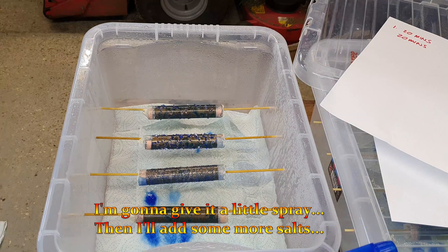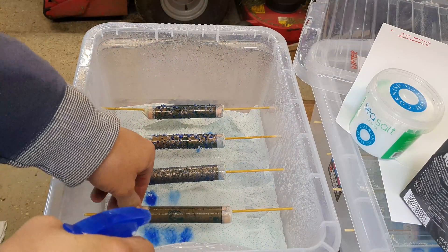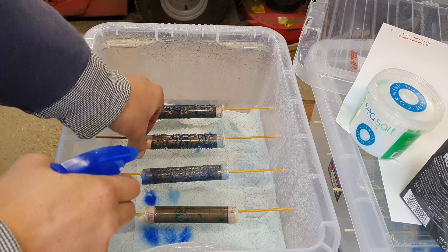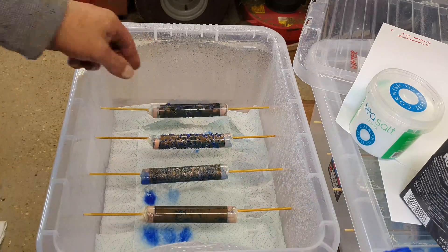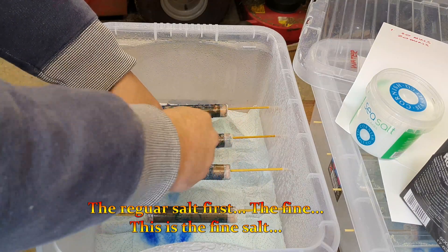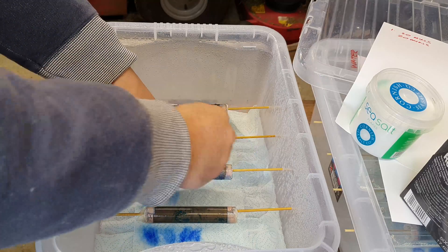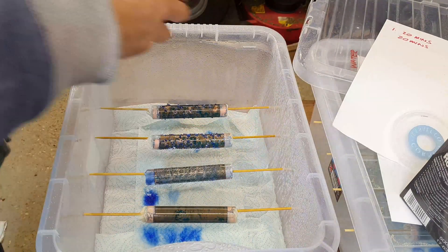So we'll give it a little spray and I'm going to add some more salt. Going to spray the salt first — this is the fine salt. Flaky salt next.